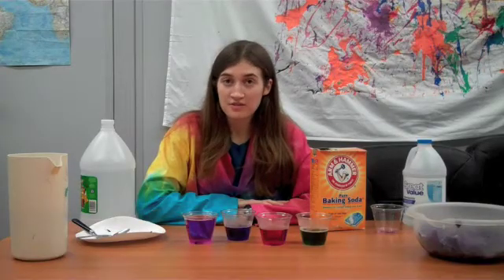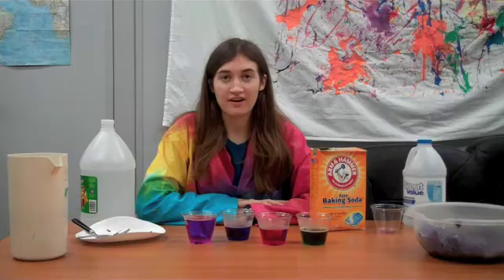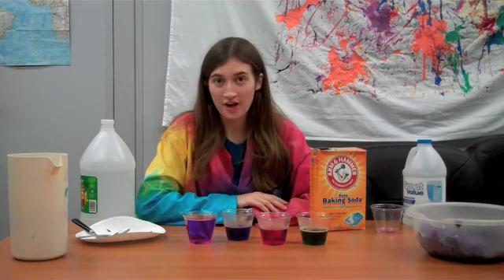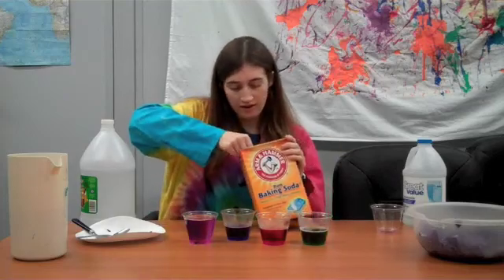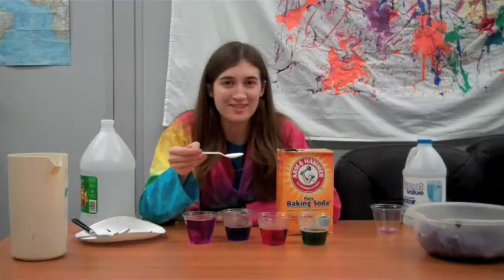You can experiment with all sorts of things you have around your house — with your parent's permission — to find out if they are acidic, basic, or neutral like water, which won't change the color at all. One thing I recommend trying is baking soda, but I'll let you test that one and see what happens.